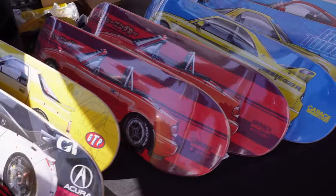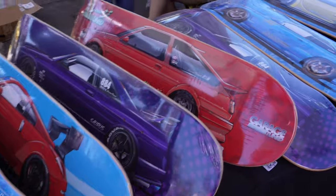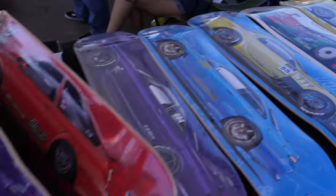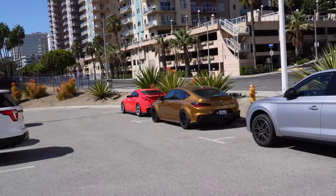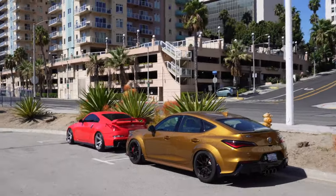Look at these skateboards — they've got all these different car designs. 350Z, RX7, R33 — nobody cares about the Q50, of course. No 370Z either so we're all good. Alright guys, I think on that note that is going to end this video. If you guys enjoyed, like, comment, and subscribe. Other than that, I will see you guys in the next one — I am out.